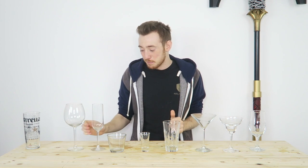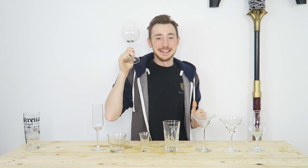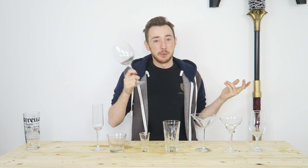Let's get on with the most obvious one on the right hand side. This is a pint glass — pints go in here. You shouldn't put anything else in a pint glass. Done, easy. The next one is a wine glass. This is for wine. Also, you can put Aperol spritz in here as well, but wine glass with the exception of an Aperol spritz pretty much.